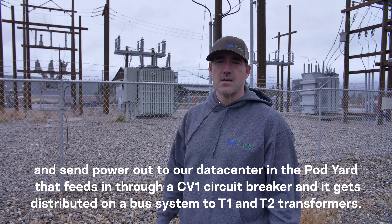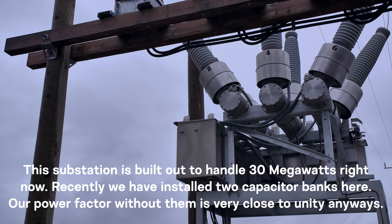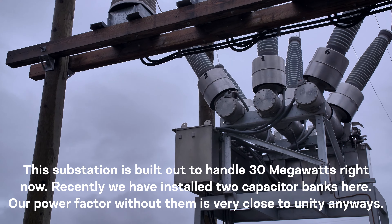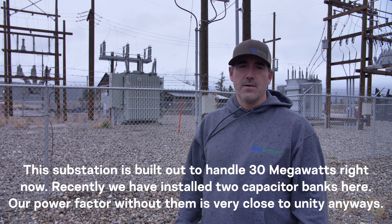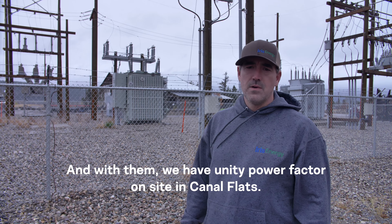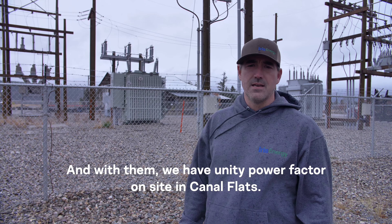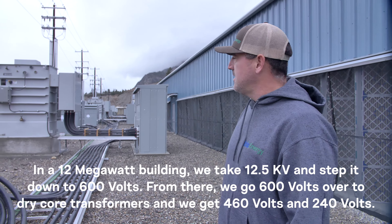Power is distributed on a bus system to the T1 and T2 transformers. This substation is built out to handle 30 megawatts. Recently we installed two capacitor banks here — our power factor without them was already very close to unity, and with them we have unity power factor on site.